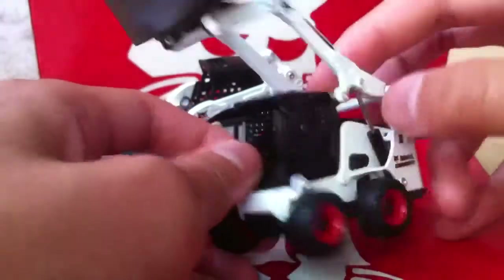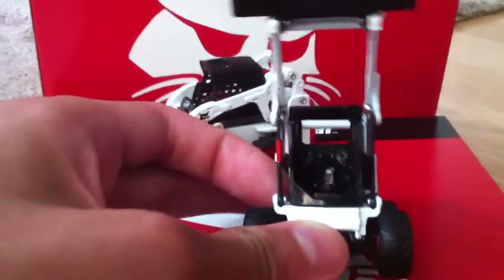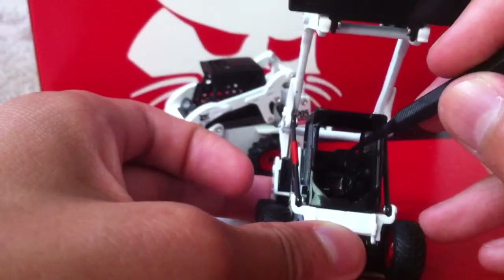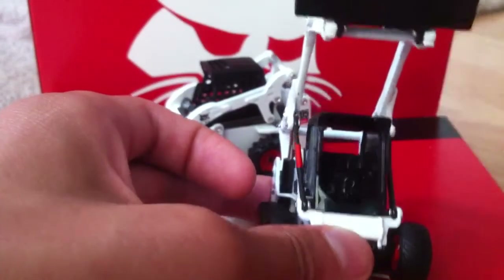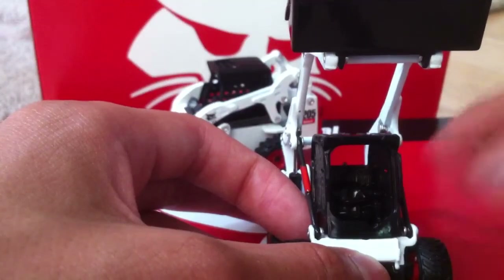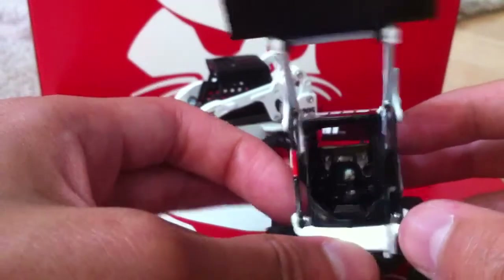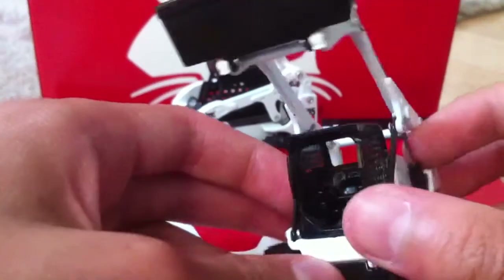Here's the cab — it's an open cab instead of the airlock Bobcat cab which has the door on it. And here's the lap bar, which surprisingly actually raises and lowers. I'm stunned by that. The only skid steer model out there that I know of in 1:50th scale that has that feature, besides this one, is the Universal Hobbies Komatsu CK-25. Inside there's the air ride seat and the basic joysticks.